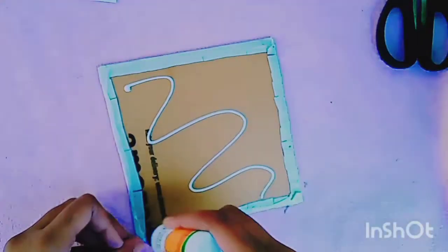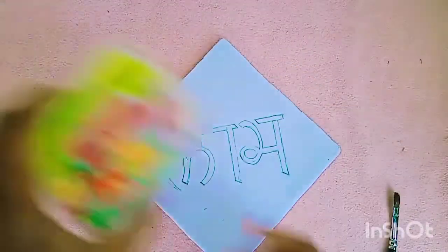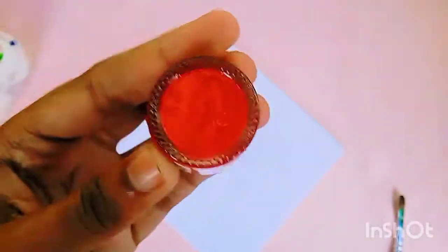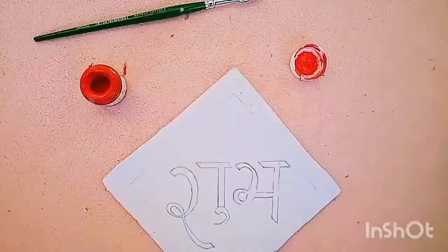Now we are covering the other side also with a white sheet. The edges are colored with a red acrylic.